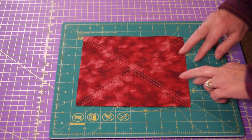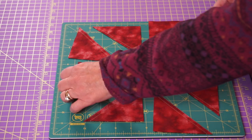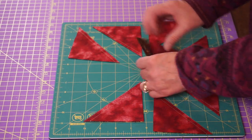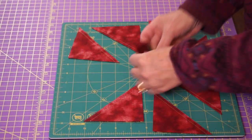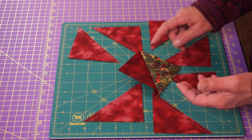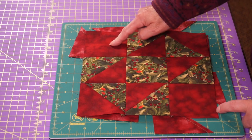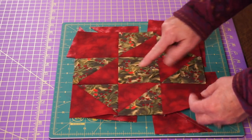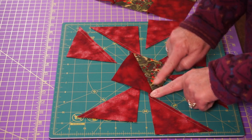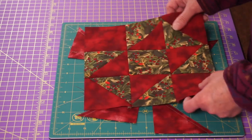Voilà! We have it all. Two, four, six, eight — we have eight pieces and they are each a wonderful half square triangle. We only need to use six of them. I'm going to finger press these — I press all of my squares to the red side, which I'm referring to as my background fabric. That way when we start to sew this block together, things piece very nicely.